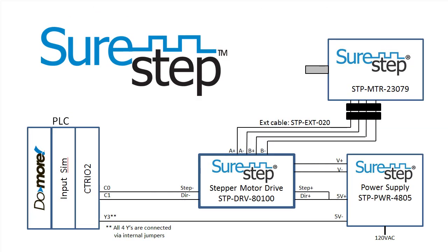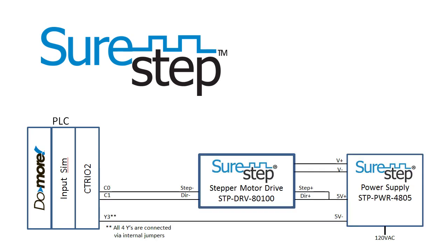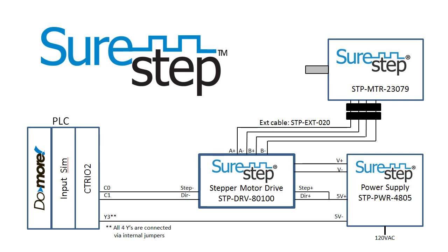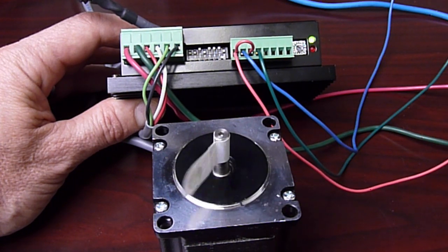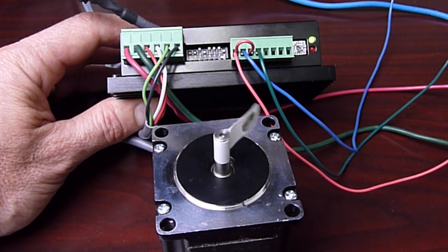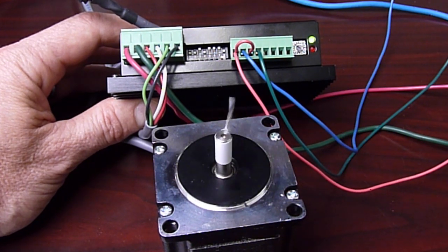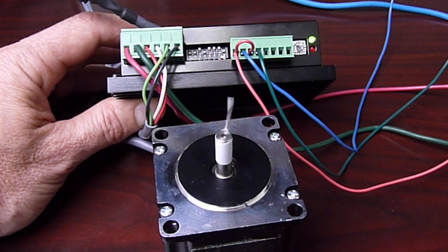Now we just wire it up. Our example is wired like this. We have a Do-more PLC controlling the stepper from a C3O module. We have a 4805 power supply providing the power for the module. And we are using a 23079 motor with this convenient extension cable to connect right to the stepper drive. That's our entire setup. Since we have the unit in self-test mode, we just turn it on. We expect to see the motor turn twice in one direction and then twice in the other. Perfect — exactly what we expect. The beauty of this self-test is it guarantees the motor is wired correctly and the voltages are correct, independent of the input wiring.